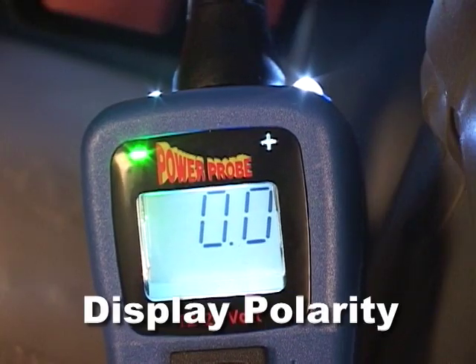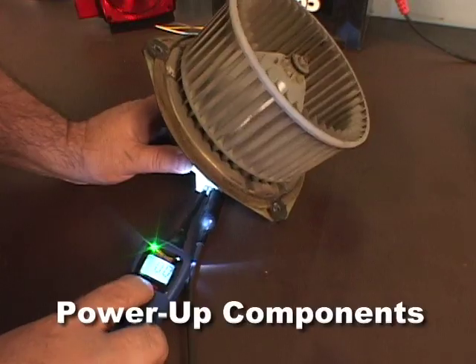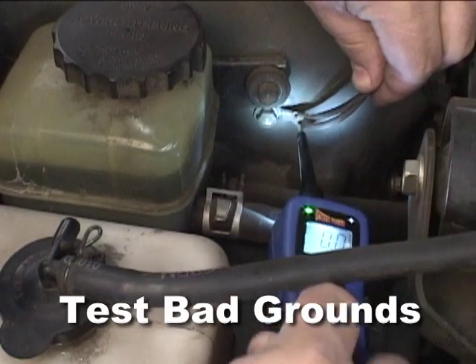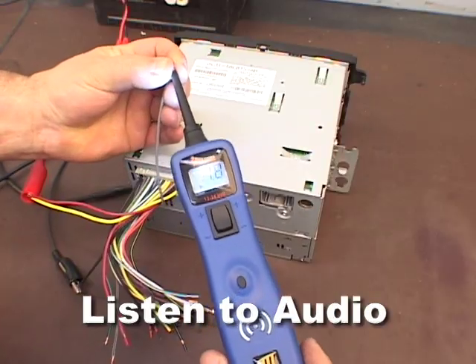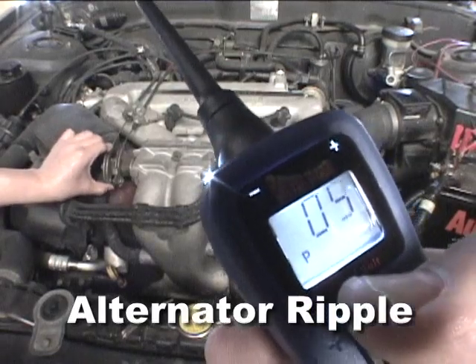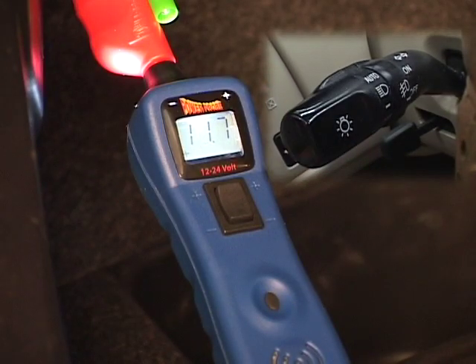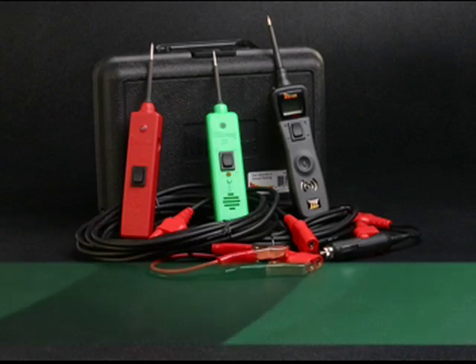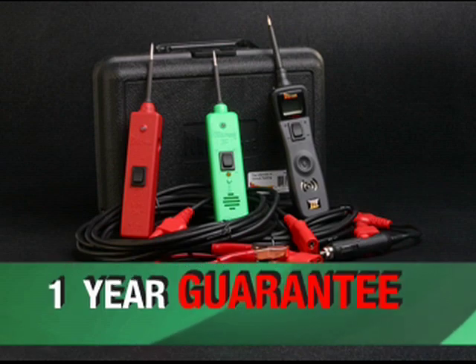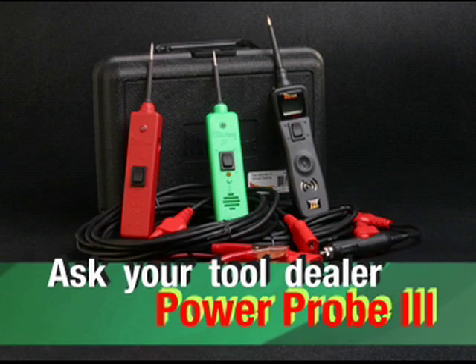The Power Probe 3 has capabilities to measure voltage, display polarity, test continuity, power up components, test bad grounds, light up the probe area, listen to audio circuits, detect alternator ripple, capture min or max voltage readings, and reach all around the vehicle. All Power Probes come with a one-year guarantee. Ask your tool dealer about the Power Probe 3.